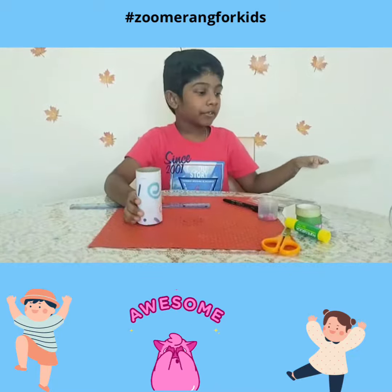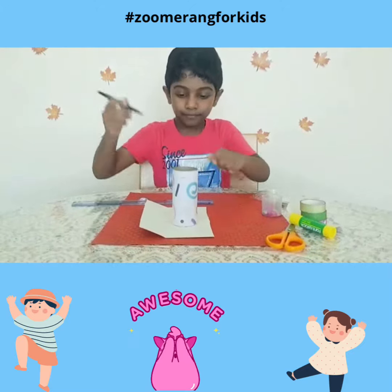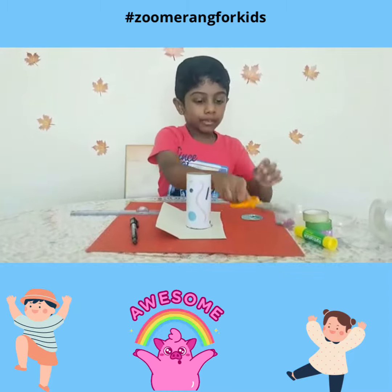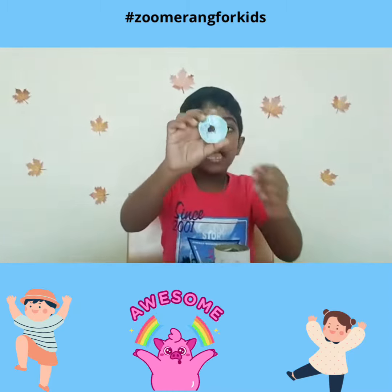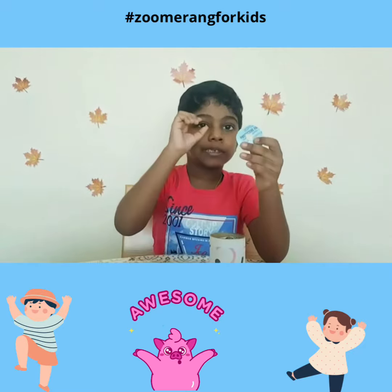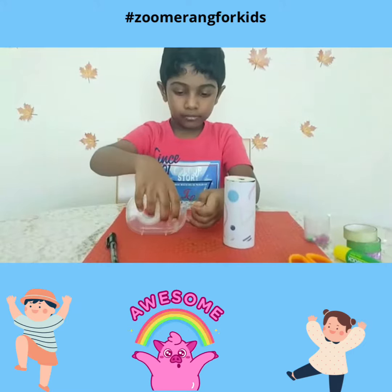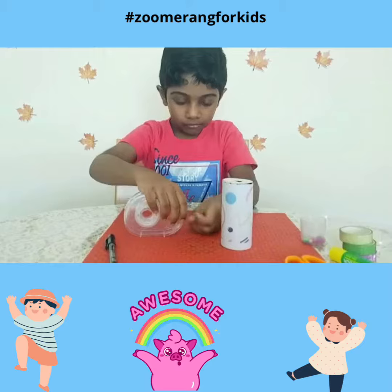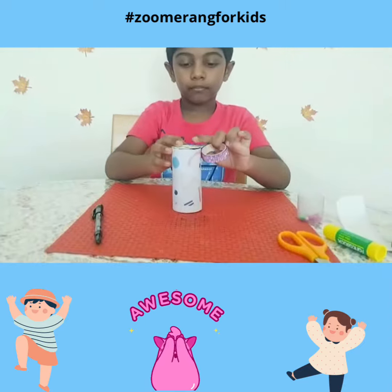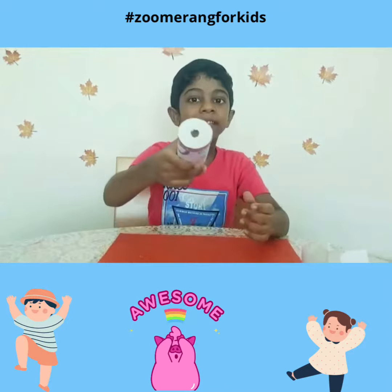For the viewing part, take a thin cardboard and trace a circle with the marker. Then cut the circle and you will get it like this. Put a hole in the circle to see through. Keep the circle on the top and stick it with the cello tape. Now decorate it with the washi tape and you will get it like this.